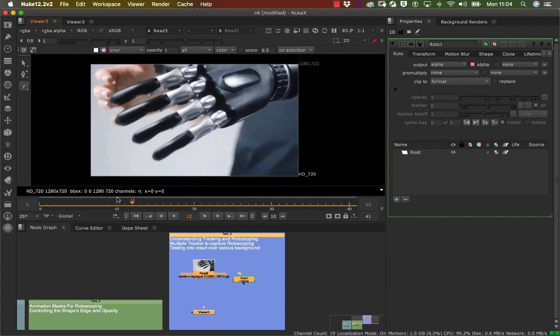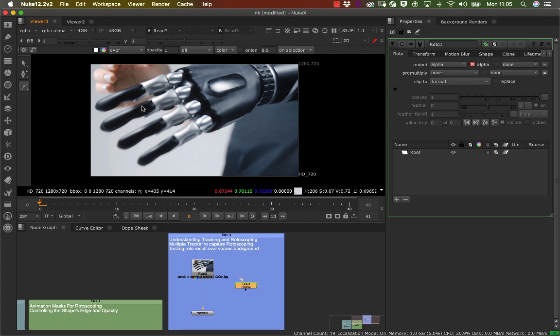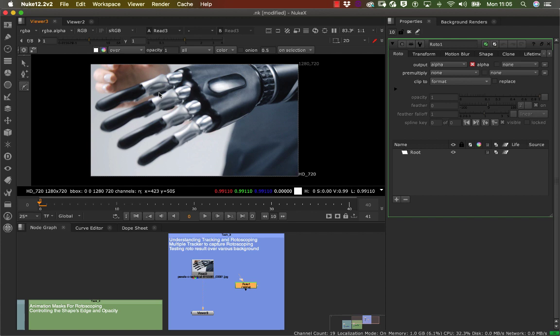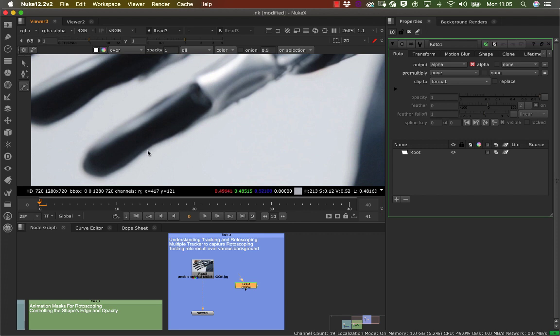Now what we're going to do is double-click and go on our bezier tool. I'm going to experiment with two approaches: I'll do a B-spline on two fingers and a bezier on the other, so you can see two different techniques. If I zoom in, you can see a little bit of feathering happening around the edges, and I'll touch on that so you understand how it works.